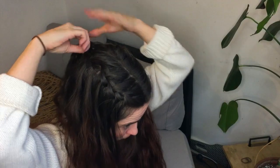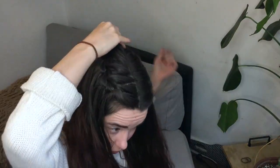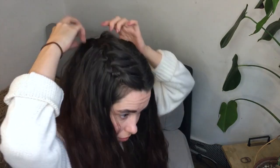Now, once we've reached the back of our head, we can grab our other braid and just tie them both off with one elastic. Afterwards, I'll undo the braid that I did to keep my first braid in place, and we're basically done!